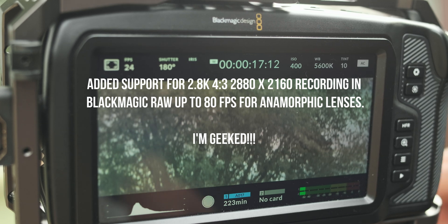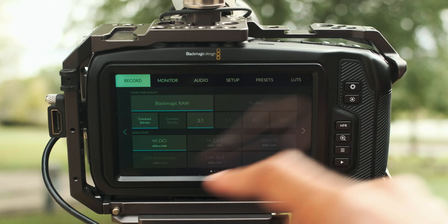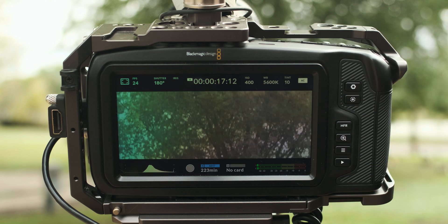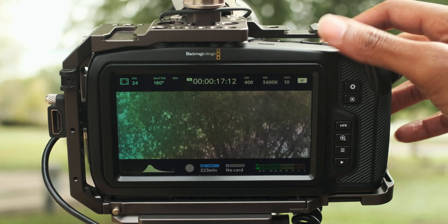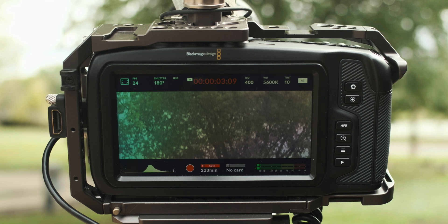Right off the bat, it's really nice to see a previewed de-squeezed image right on the back of the Pocket. It just makes it much easier to focus and see what your composition looks like — all of those things right on the camera. That's a much welcomed feature, and probably the biggest feature for me from this update.